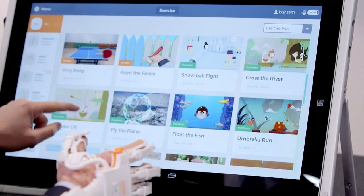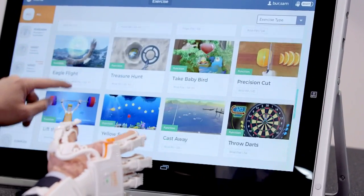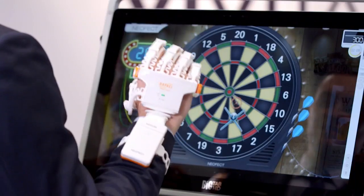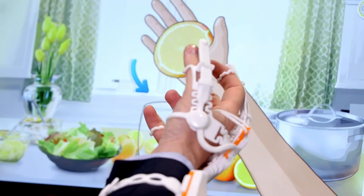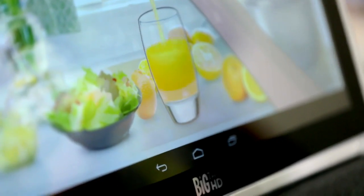This is basically rehab through games — these are the games for physical therapy. You can virtually do a lot of activities which may be challenging in your real life if you are a stroke patient or any type of patient with a brain injury.